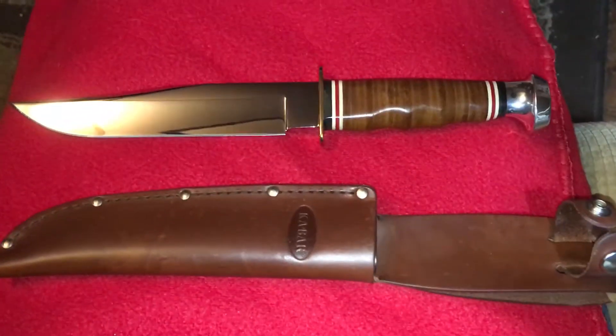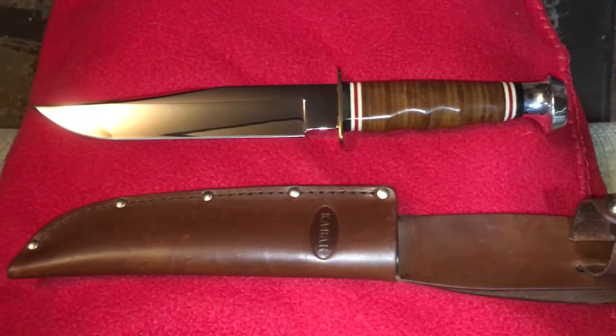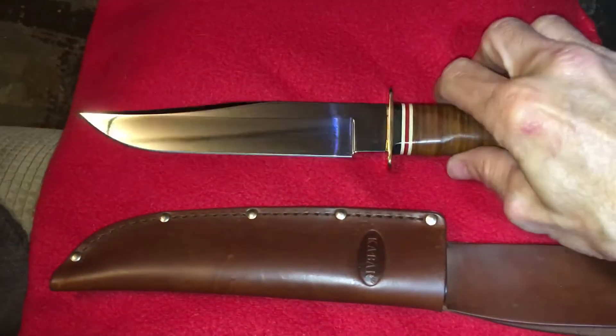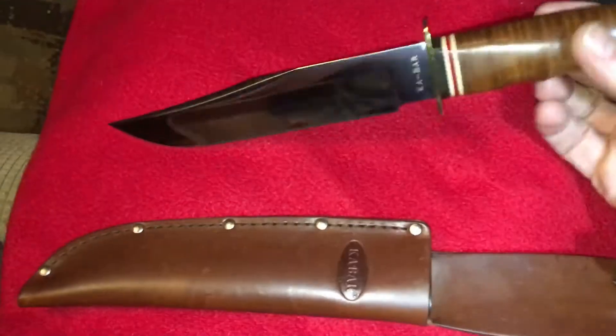All right, bringing y'all one more. This is the K-Bar 1236. A lot of people call it the Hunter K-Bar.